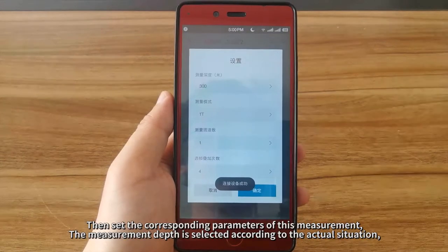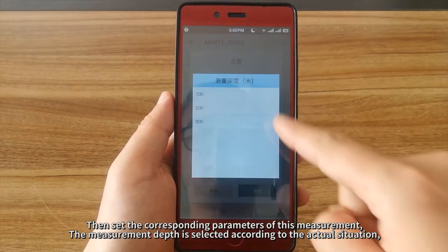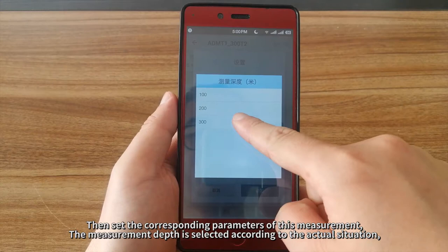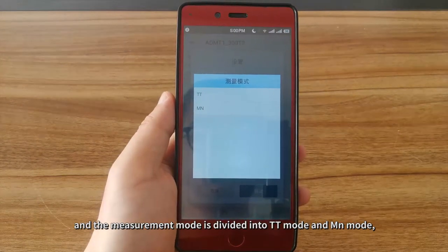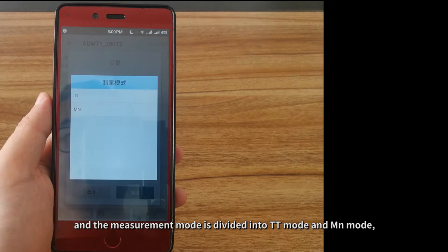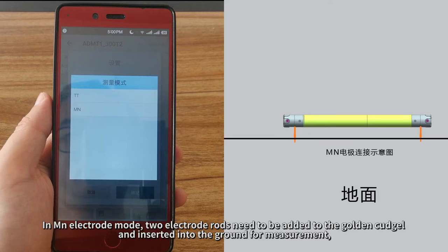Then set the corresponding parameters of this measurement. The measurement depth is selected according to the actual situation, and the measurement mode is divided into TT mode and MN mode. TT probe mode can be measured when placed at the point to be measured. In MN electrode mode, two electrode rods need to be added to the Golden Kudgel and inserted into the ground for measurement.